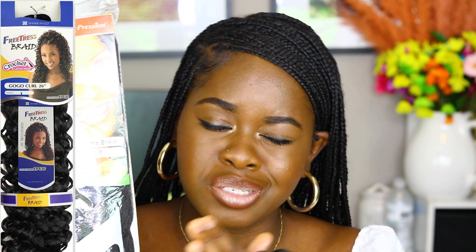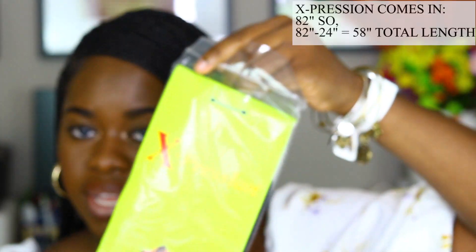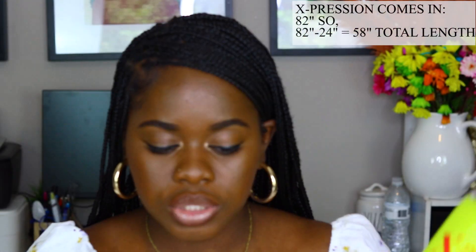Get four or five packs of the Expression hair, depending on how big or small your head is. I used four packs, but to be on the safe side, get four or five. Now let's do a little math — Expression hair comes in 82 inches long. I've not seen any other hair that comes longer than 82 inches.